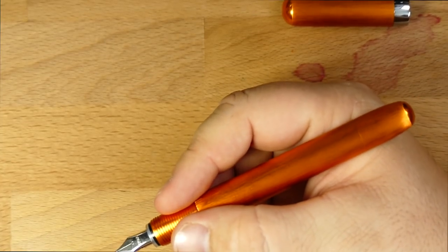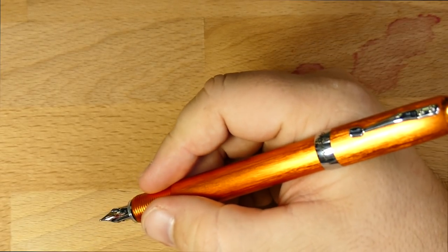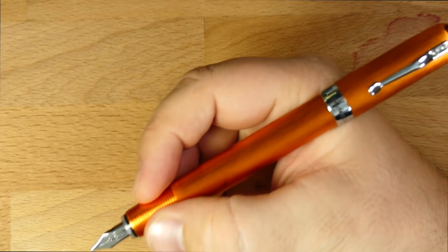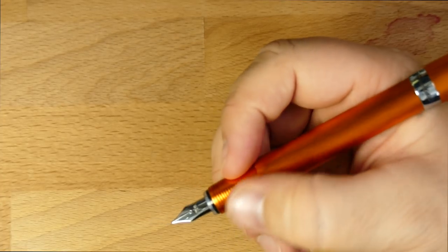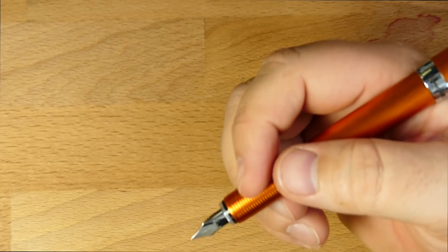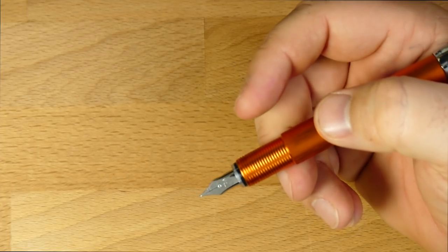You can see it's a nice size just unposted. You can post it just fine, and it doesn't actually add much weight to the end because this aluminum cap is extremely light. You might find a little bit of a difference in the balance, but not a whole lot. This doesn't get particularly slippery down here even though it is metal, because it's got these ridges. It's not the grippiest kind of thing — you could probably rough it up with a little sandpaper if you had to. I do kind of wish they'd given like a crosshatching or something maybe, but it feels good to me.